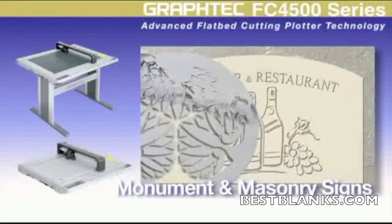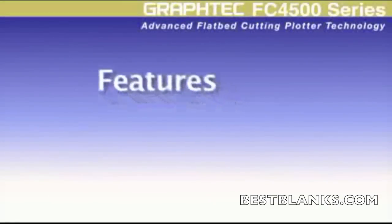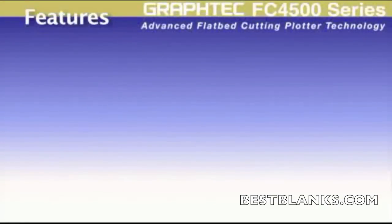Designers of smaller monument and stone masonry will like its ability to cut sandblast rubber templates with dead-on accuracy. Taking a closer look, the FC 4500 series offers real advantages over other cutting plotters.